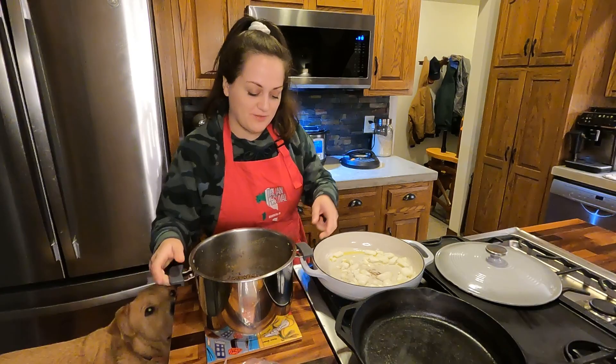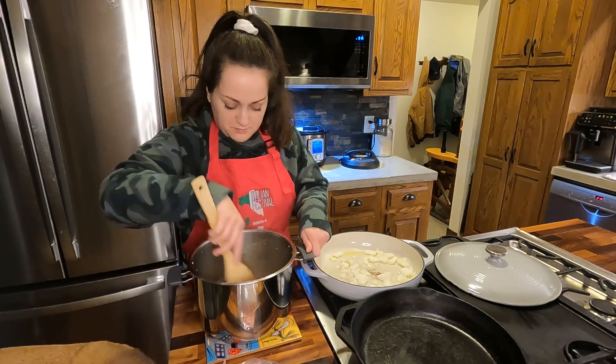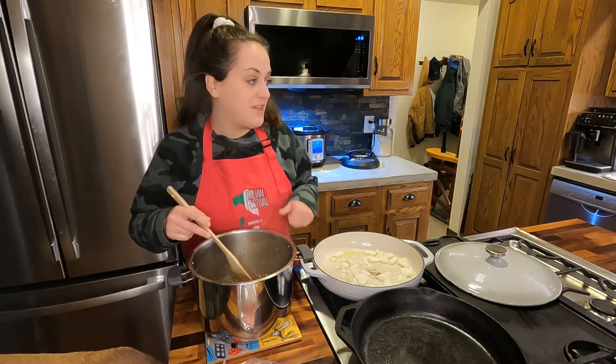I cooked an aggressive amount of lentils — that's what you get for not measuring. We're going to be eating lentils for the rest of the week.